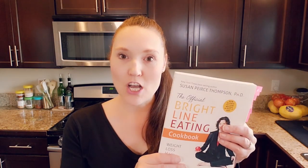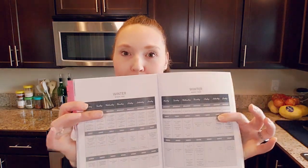Today I've got a meal prep video for you and it's actually based on our one week of eating from the official Bright Line Eating Cookbook meal plans. We did winter week one, and the first three days are pretty much the same - breakfast was all oatmeal, lunch was all the roasted butternut squash and some beans, and then the dinners were a little bit different. I basically just prepped breakfast and lunch so that my husband could grab and go and get right out the door to work.